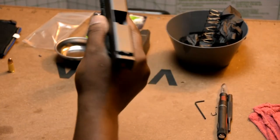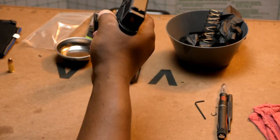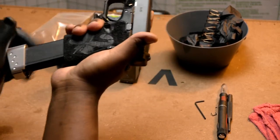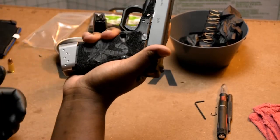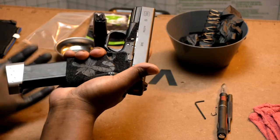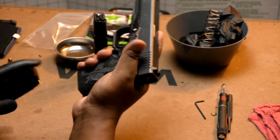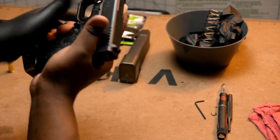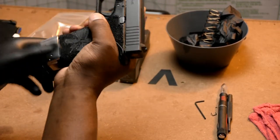Drop the slide, squeeze the trigger, take the mag. It seats with a little bit of firmness — you have to assert with any mag when you're putting it in. Feed it, seat it — mag is seated.